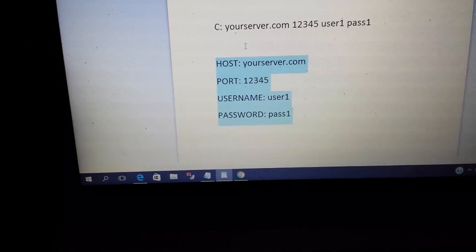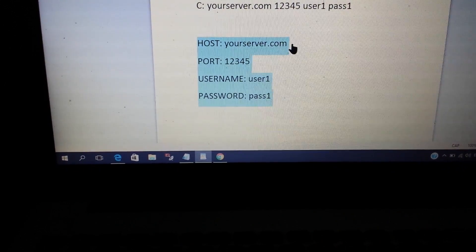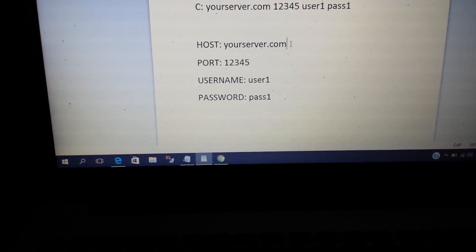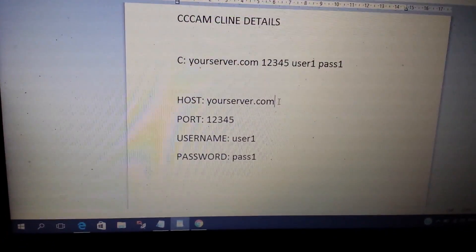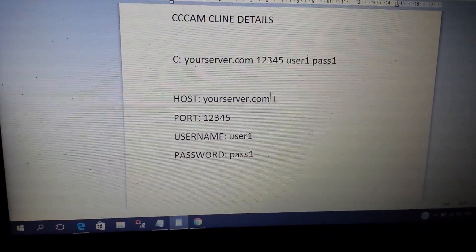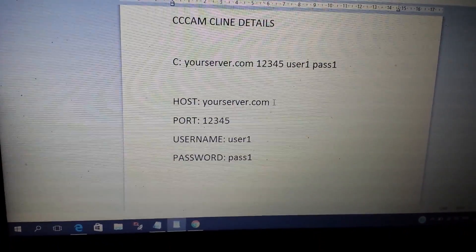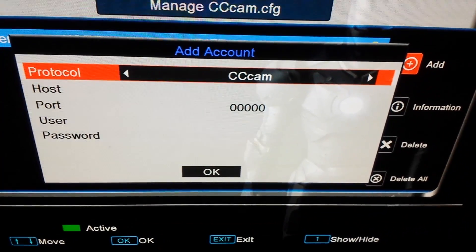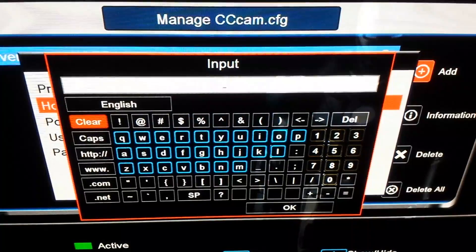If these details are not labelled in the email and you just get the line, it will go in this order: host, port, user, and password. Most sellers will provide you with these details. Now the first thing is the protocol, which is CCcam. If there is a C at the start it's CCcam; if there is an N it means NewCam; and if there is CWS it means MGcam.